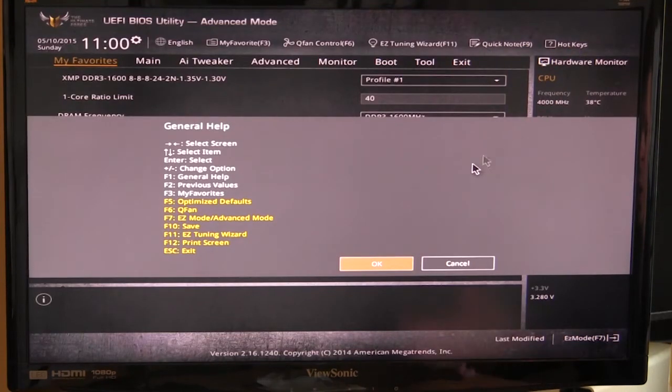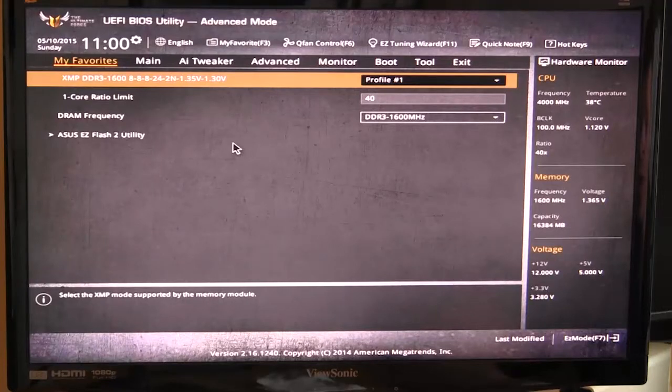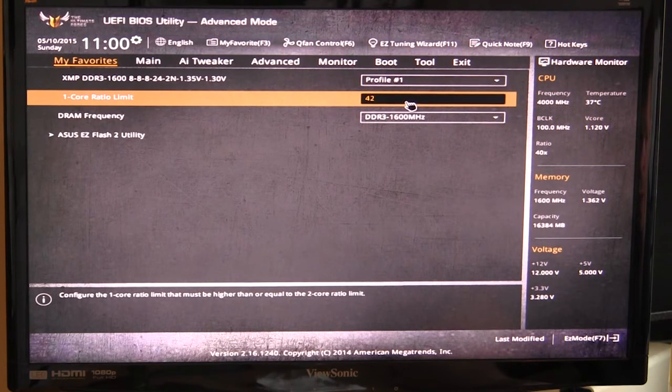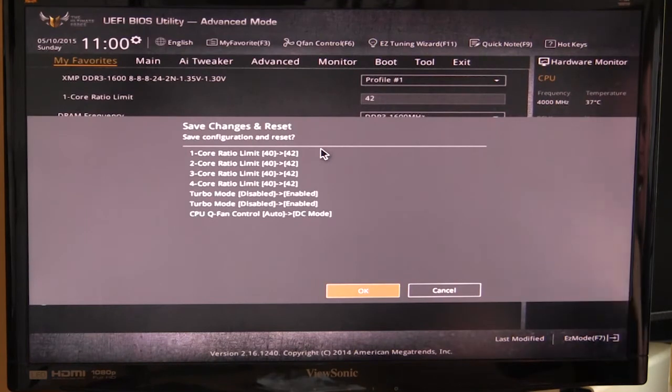Hotkeys gives you a shortcut reference showing all available hotkeys. One thing that's really cool: when we change something — say we set the core ratio to 42 — and go to save with the F10 shortcut, it actually shows you all the changes you've made before you confirm. You can see every change before hitting OK and restarting. A lot of motherboard BIOSes don't give you this, so if you accidentally change something you can catch it right before saving.